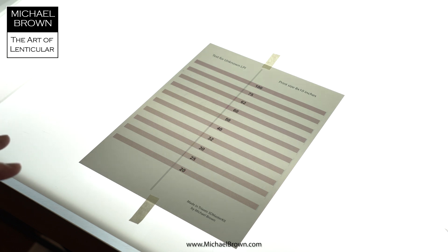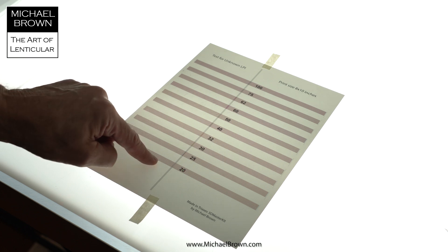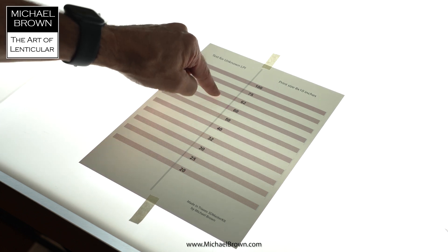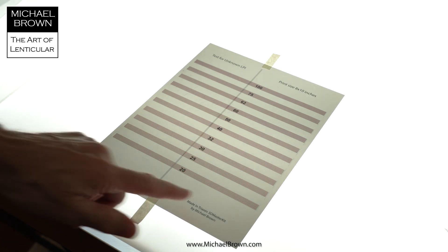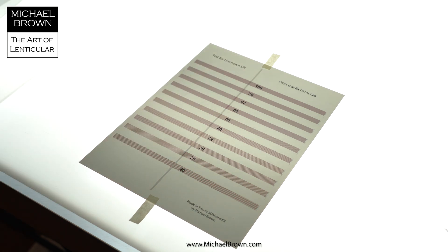Instead of the normal pitch test chart, this one goes in increments of 20, 25, 30, 32, 40, 50, 60, 62, 75, and 100 LPI. So this won't give you the precise pitch value of a particular chart, but it'll give you a feel for whether or not you have a 40, a 50, a 75 — what starting LPI you have. This chart has pitch bands and also a set of vertical lines that helps with aligning the lens sheet to the chart.